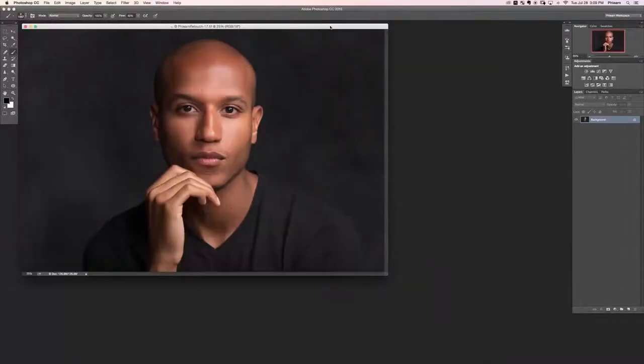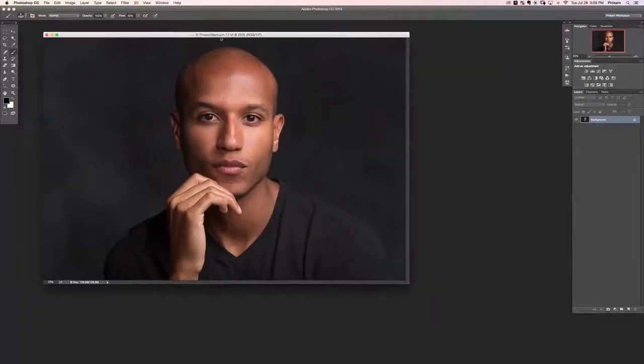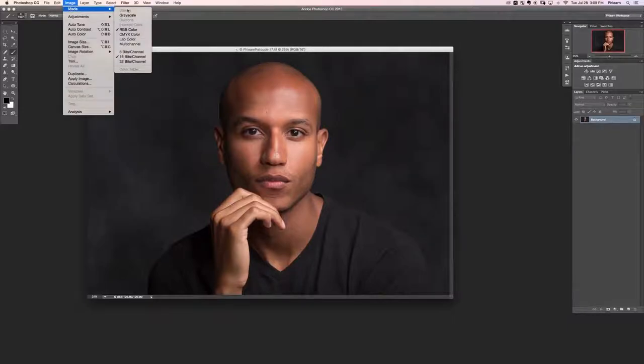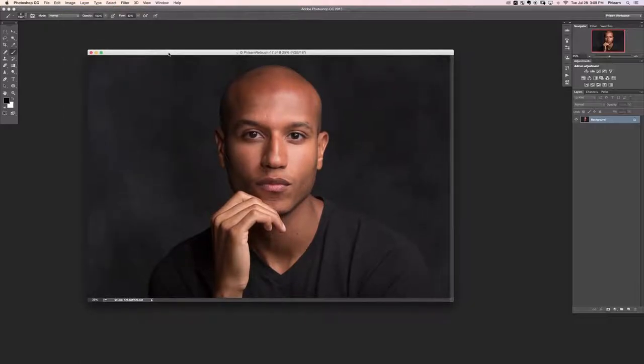Now let's jump into Photoshop where I've already opened flern retouch 17.tiff. Go to image, down to mode — we're in RGB color and 16 bits per channel, so we're in a really great place to start retouching.